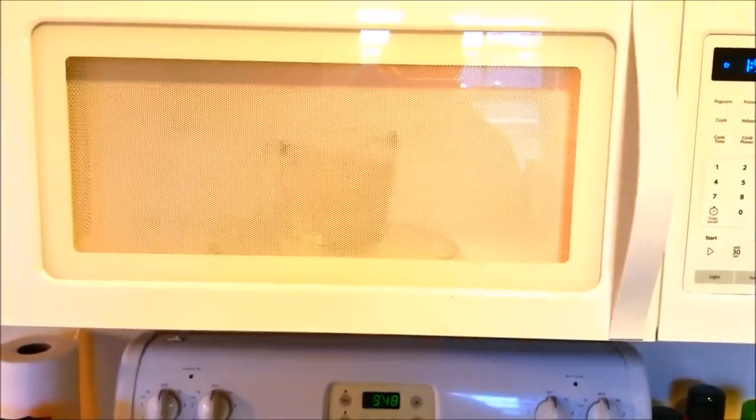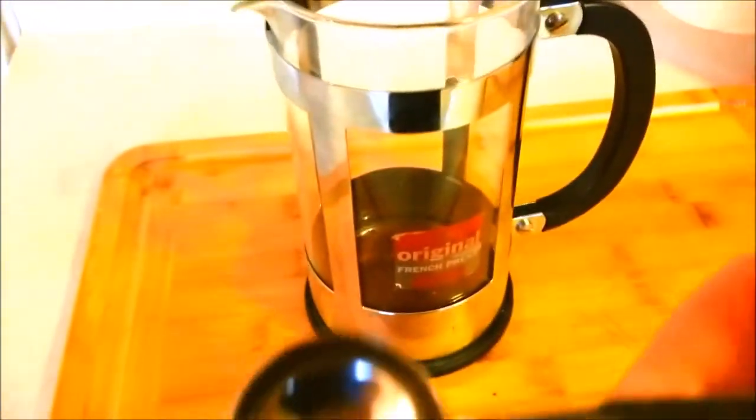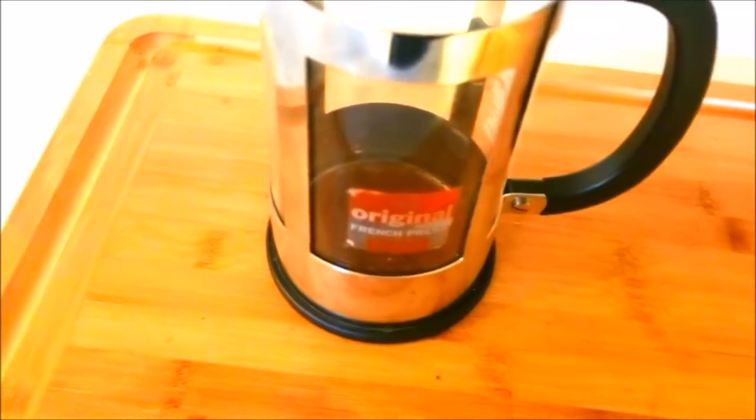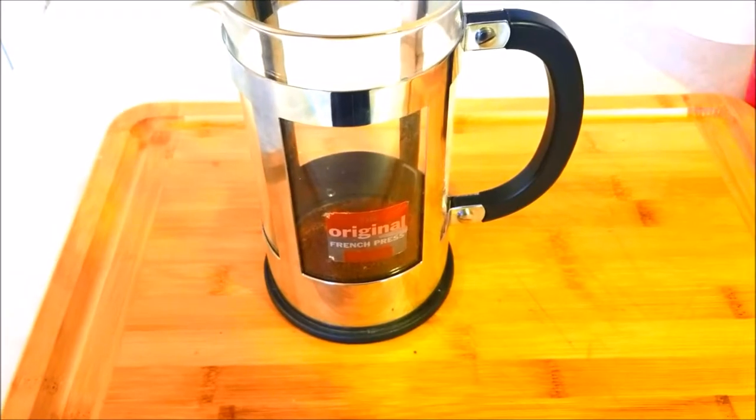Once that heats up, we'll pour it in. Now, while that's going on, with four cups, what I'm going to do is use two tablespoons of coffee grounds. It's just that easy. People talk about times and amounts and stuff like that — we're just making coffee. Although, darn good coffee, I might add.